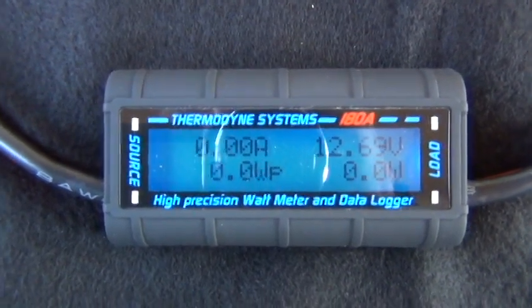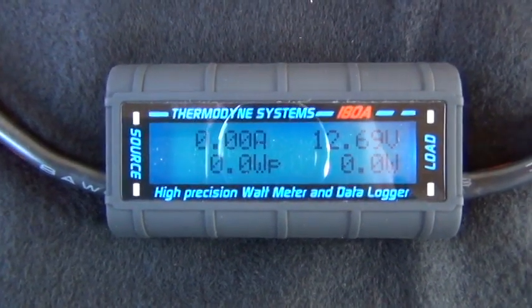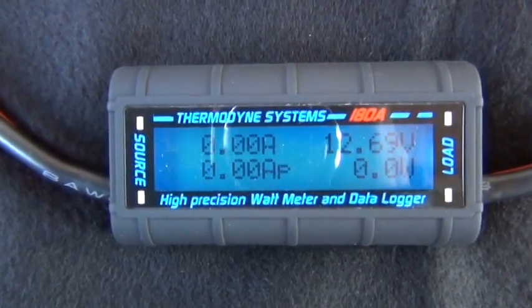This is a new Thermodyne 180-amp rated watt meter, amp meter, volt meter, and data logger. It has just about every function you need.